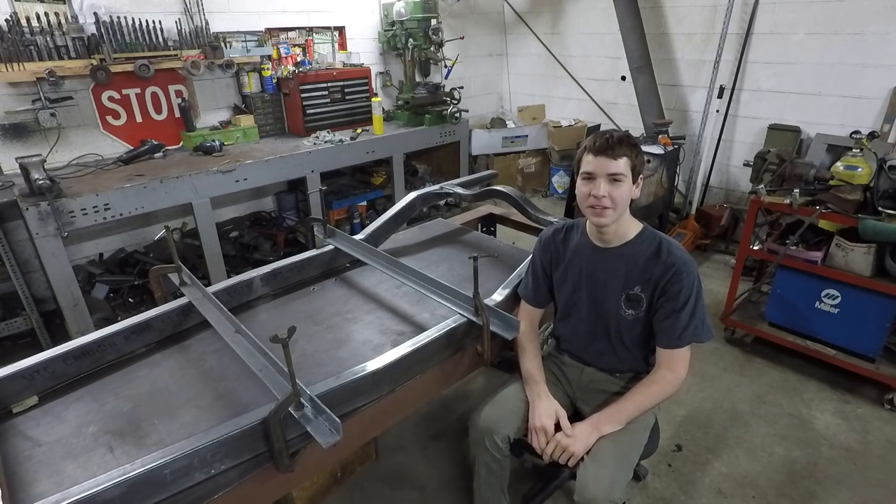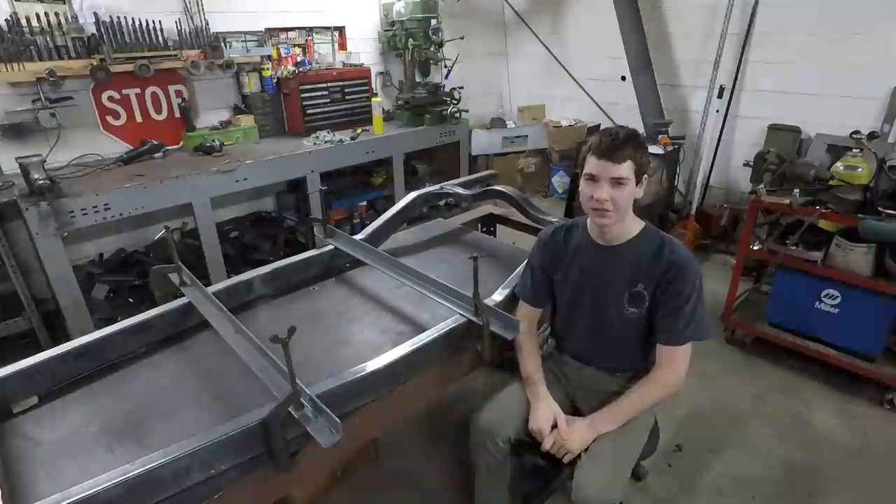Hey guys, welcome back to the shop. In this video, I'm going to finish up the rear crossmember and start work on the front.